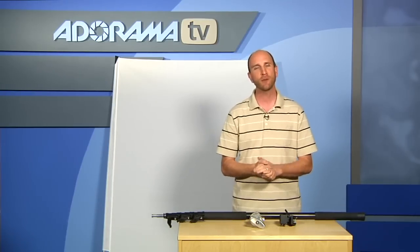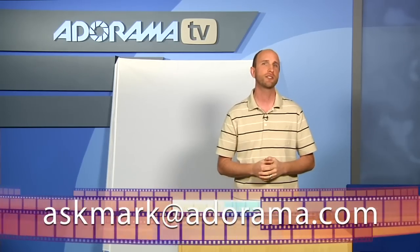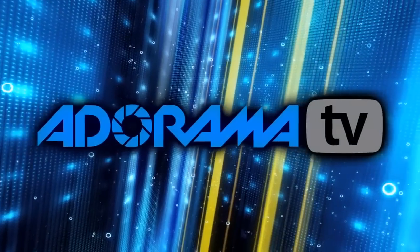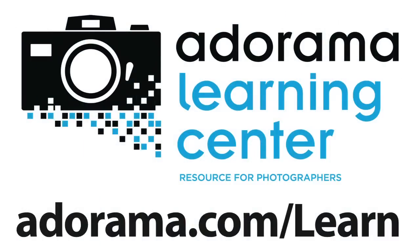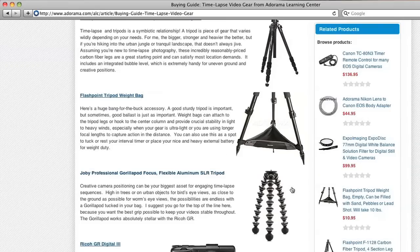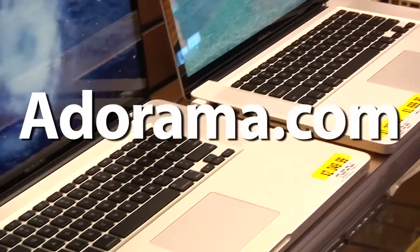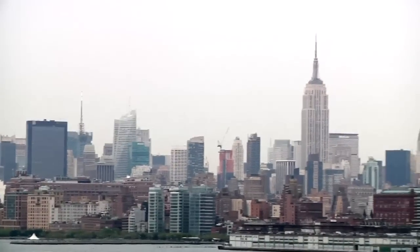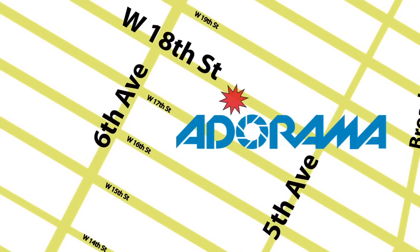Thanks for joining us this week. I hope you enjoyed the show. If you have something you'd like me to review, please send your suggestions to askmark@adorama.com. This episode is brought to you by AdoramaTV. Visit the Adorama Learning Center where you'll find photography tips and techniques, links to gear used in this episode, and related videos. For all the latest photography, video, and computer gear, visit adorama.com. And the next time you're in New York City, visit our store located on 18th Street between 5th and 6th Avenue.